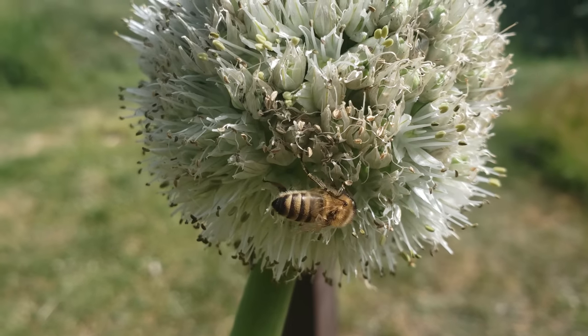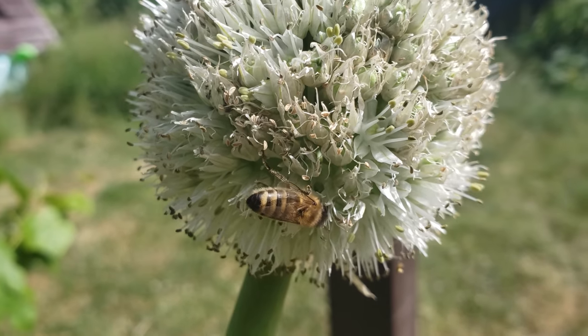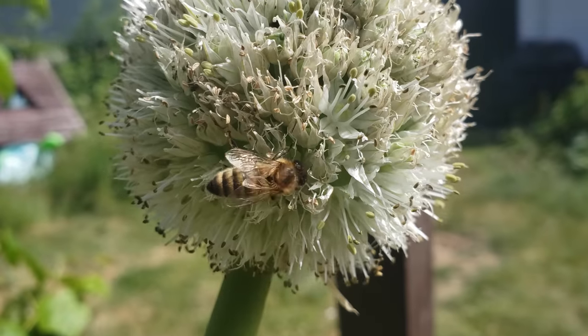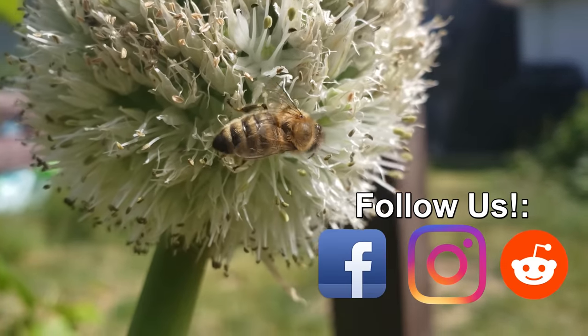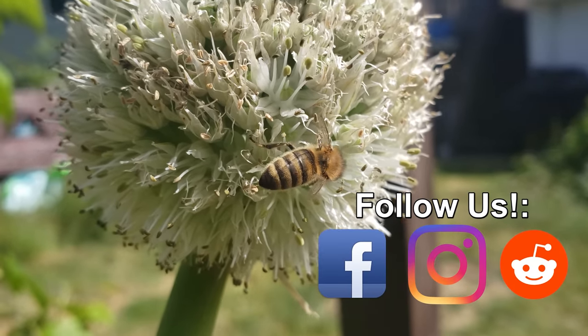Thanks so much for watching. I appreciate the support more than you know. And if you're getting value from these videos, please like and share them to spread the word and help your fellow gardener grow better.